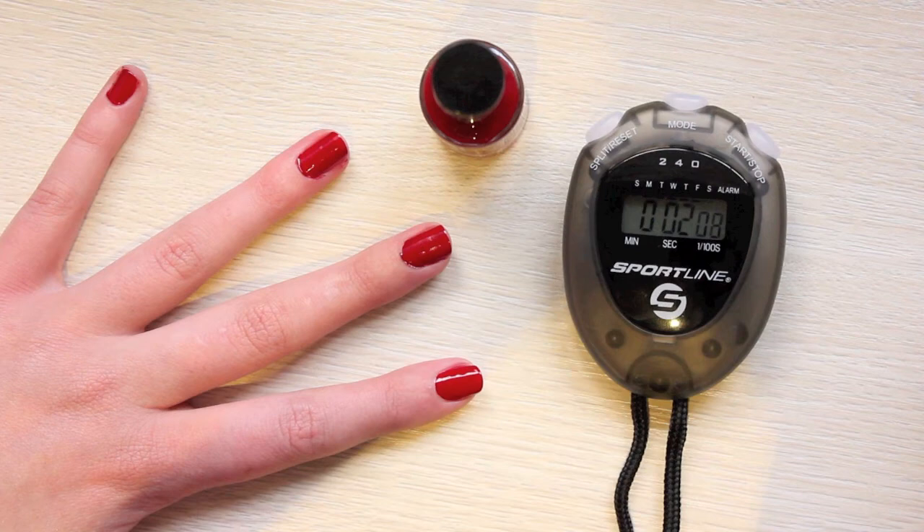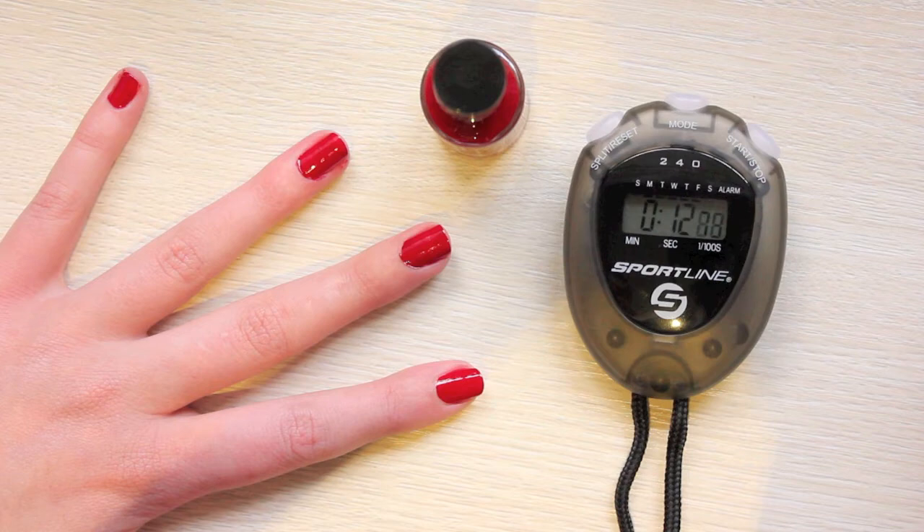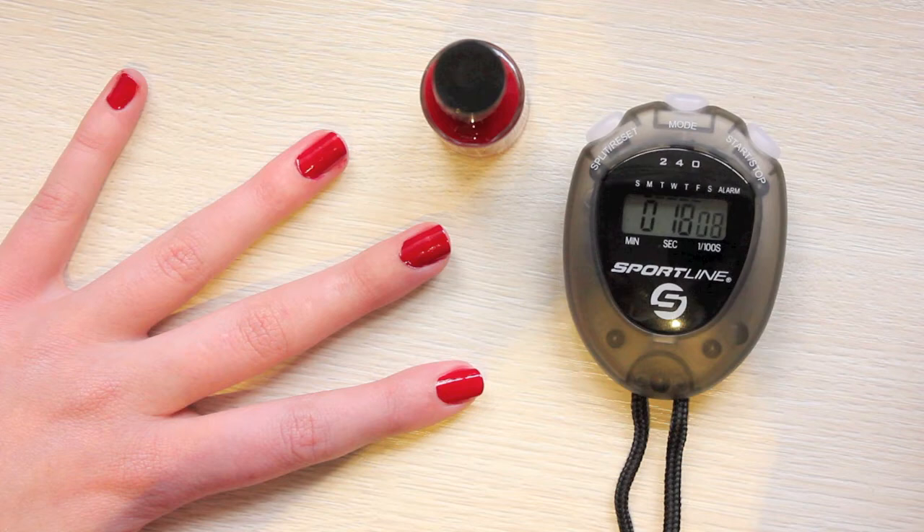Perfect for spring. Now what makes these polishes particularly interesting is that the formula claims to dry in 60 seconds — something we're really putting to the test in this video. What I really like about these polishes is that they...